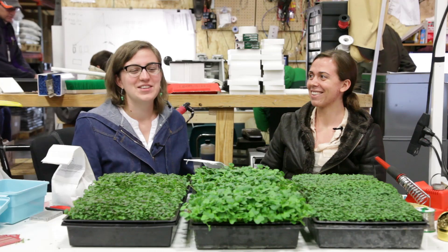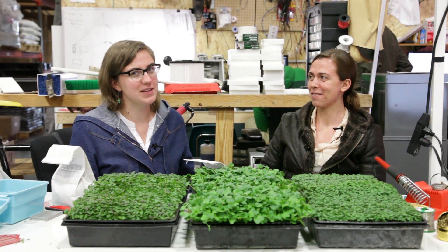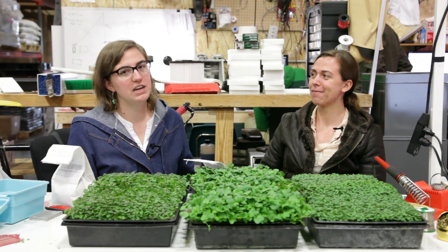The lighting is set for 18-hour cycles, but you could also have it run for a full day. Since we have other seedlings growing in there besides the microgreens, we have to set it for the 18-hour days. As you can see, we have some great trials going here and we're going to be testing out a lot of different factors.